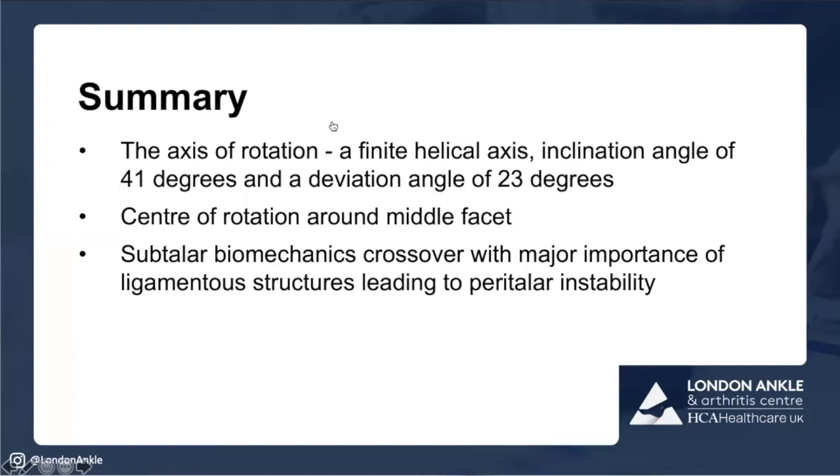In summary: the subtalar joint is complex with two synovial joints and three facets, sometimes two or even one. It is responsible, coupled with the ankle, for positioning your foot on the floor. It's almost impossible to discern ankle and subtalar motion separately, and both joints can become unstable. When stable, the center of rotation is probably around the middle facet, posterior medially. When the joint is unstable due to ligamentous avulsion, you get peritalar instability, the center of rotation shifts, the talar head falls off, and that creates an unstable progressive flat foot deformity.